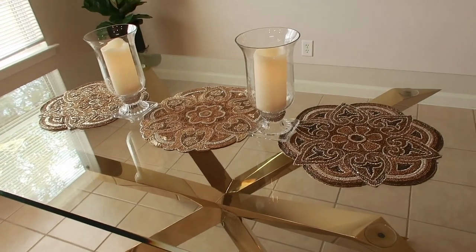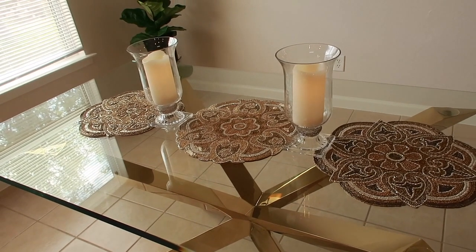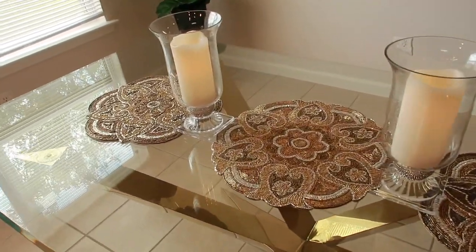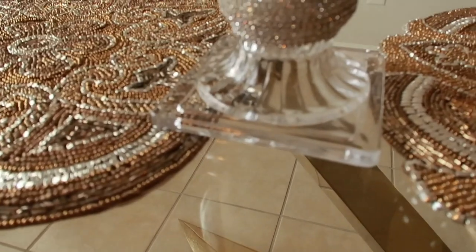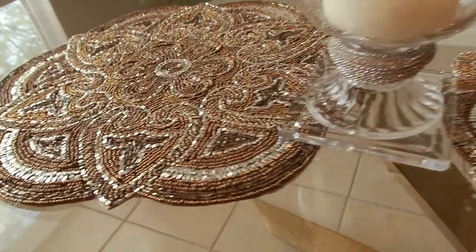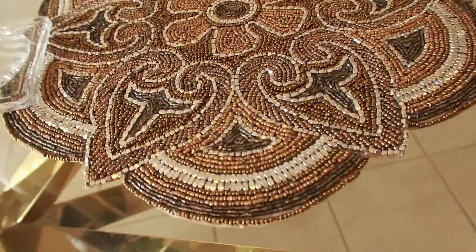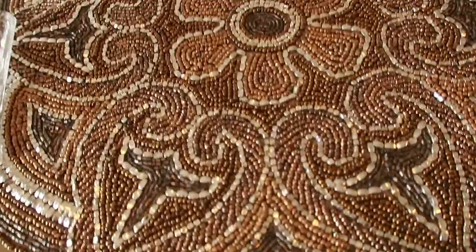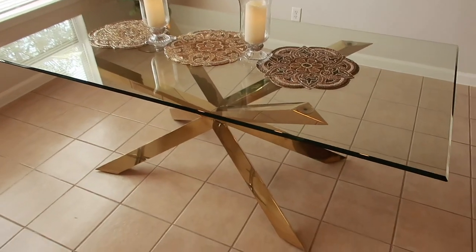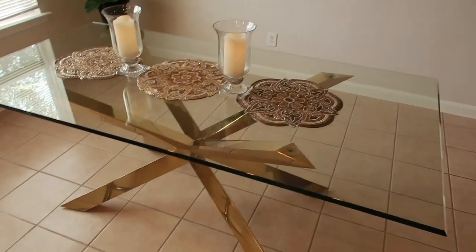Now we're just on a hunt for chairs. The chairs we wanted were from the gallery but it was $350 just to ship them, so we're back to square one trying to find some chairs. But look at the base on here — that is absolutely beautiful. This is how I'm going to mix metals. Look at this placemat — I really really wish I would have found more of these.